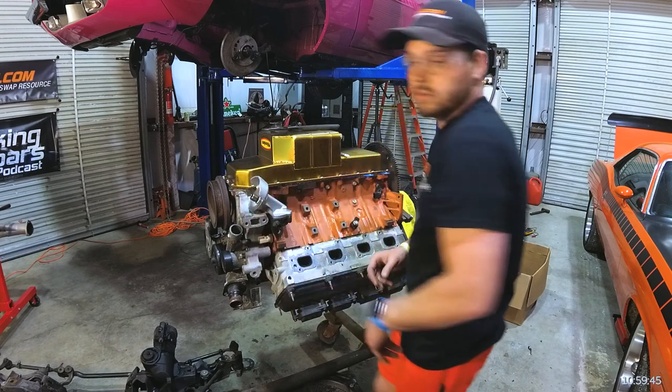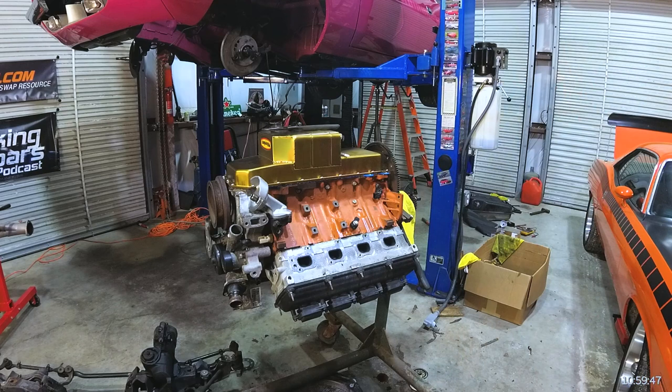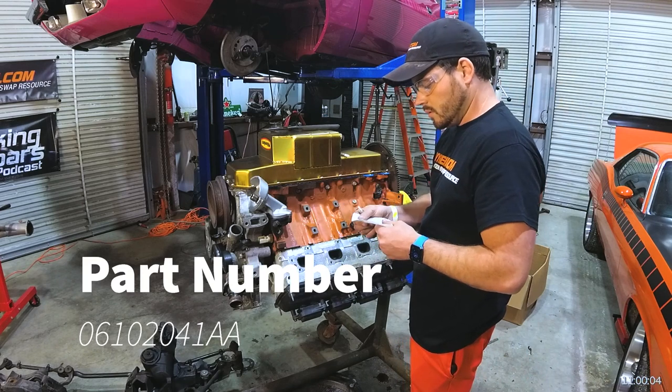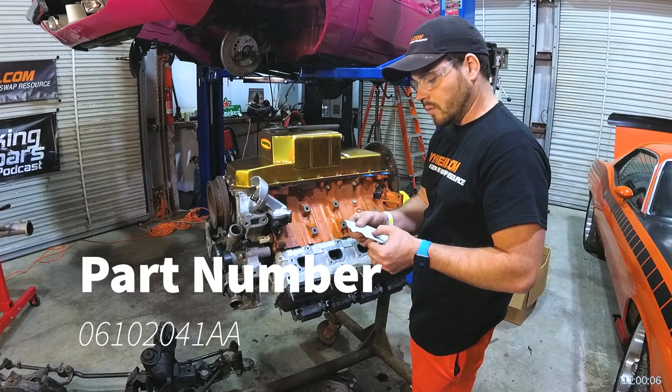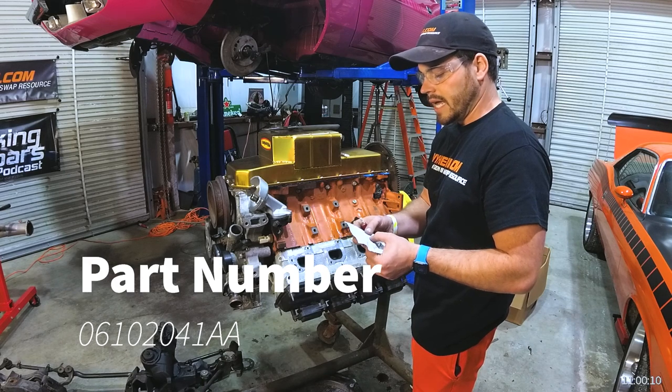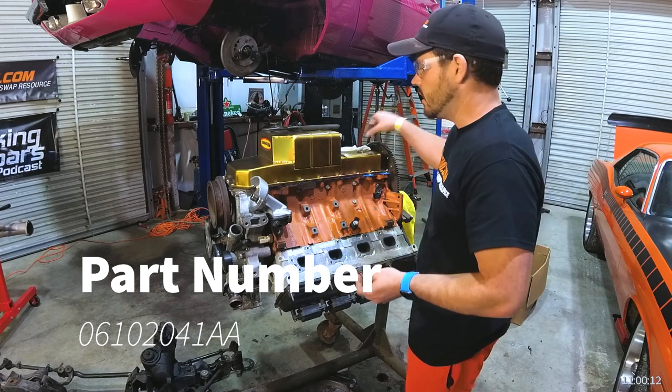We'll get the bolts. The bolts are eights. The part number on these bolts is 06102041AA — alpha alpha.